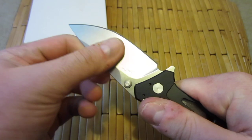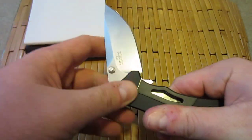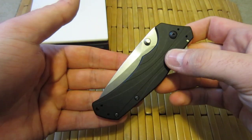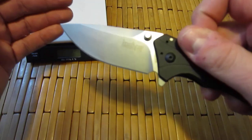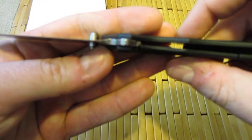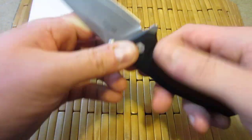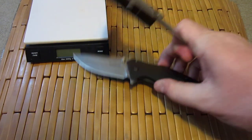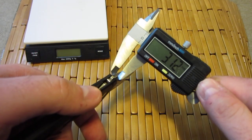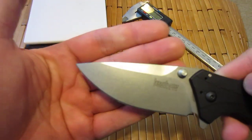The lockup on this thing is vault-like — no play left or right. They have the pivot cranked down quite a bit, which is fine, because with speed assist there's absolutely no slowdown. When you're dealing with speed assist knives, smoothness doesn't really matter as much because you're using a spring to make it fly open. But up and down there is absolutely no wiggle, no slide, nothing — perfect lockup, nice and early. Steel on steel action there — it will last a long, long time. Let's get a blade thickness on here with my digital calipers. Just over three millimeters — nice thickness on that blade, nothing too obnoxious. Stone wash looks good.